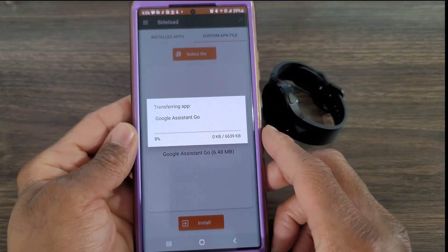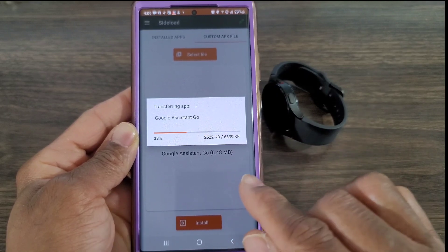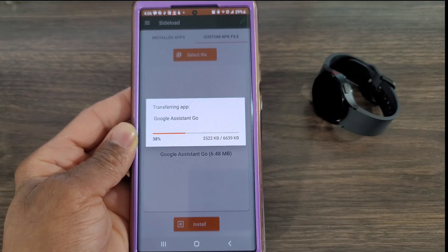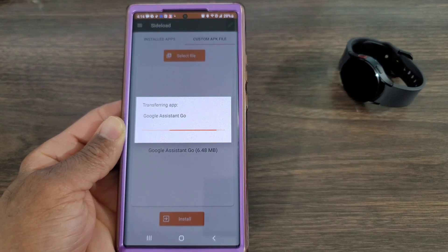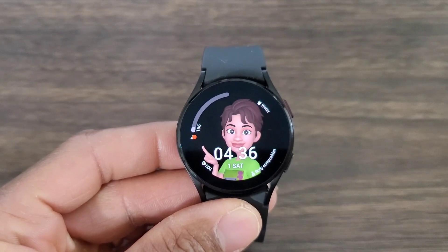Once you're connected, hit Install and then hit Yes — it's going to sideload it. This process can sometimes be quick and sometimes slow, so you have to be patient. Once it's done we'll be good and Google Assistant will be on your smartwatch. It's loading now — it took about five minutes for this one. It's going to download to your Galaxy Watch 4 or Galaxy Watch 4 Classic, so let it continue to transfer.